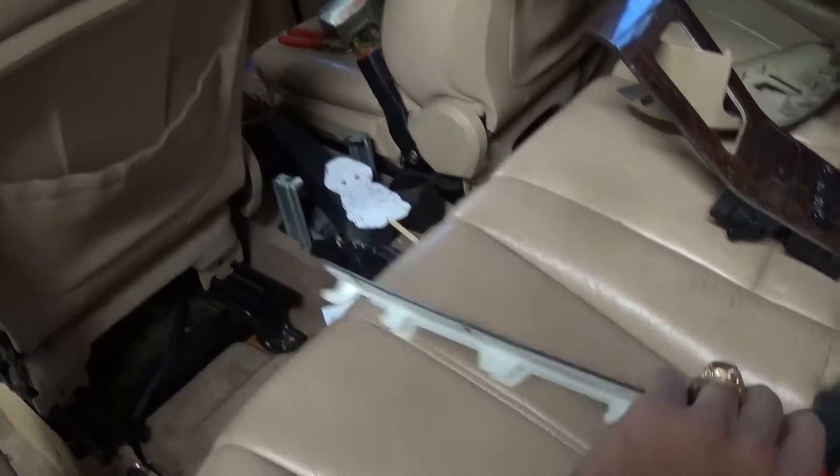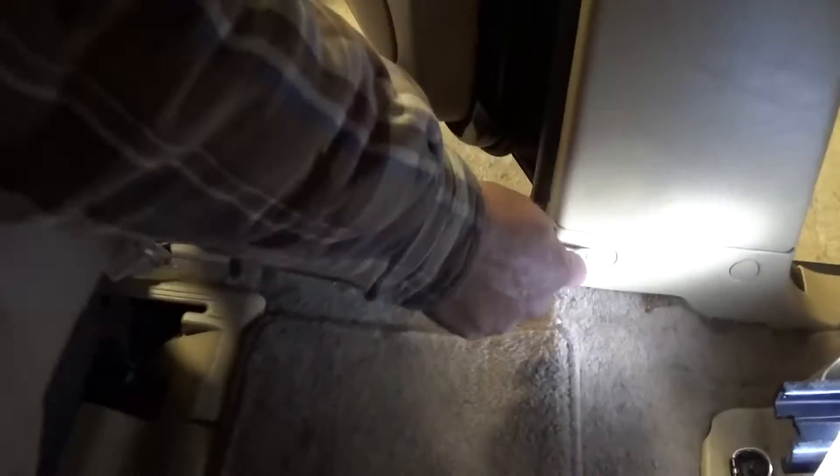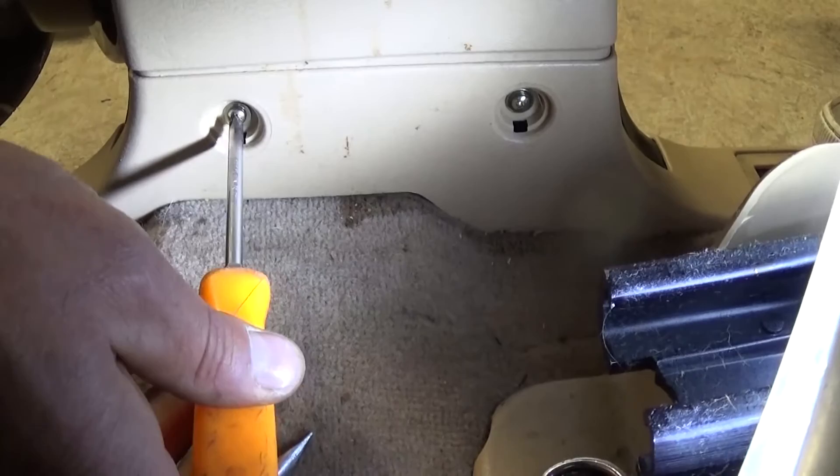When you pull that clip out, you can see it's the one facing forward. There are also two screws down there to remove with a Phillips screwdriver. On the bottom, you have two tabs to remove with a flathead screwdriver — pull those clips out, and under them there are two more Phillips screws to remove as well.